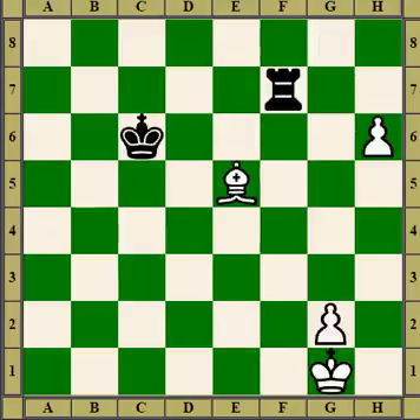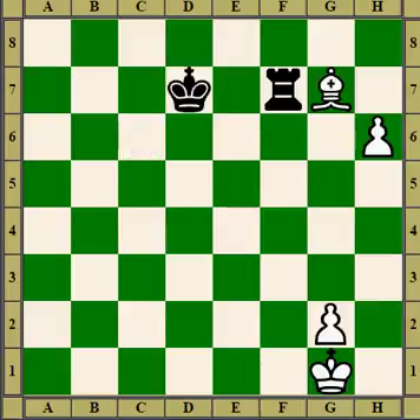Here, the pawn's on the sixth rank. White blocks with the bishop, and now black moves his king a bit closer. The pawn advances and the pawn will queen.